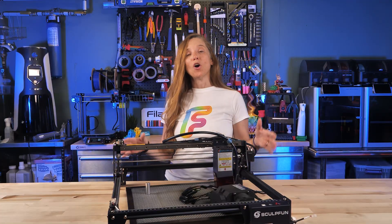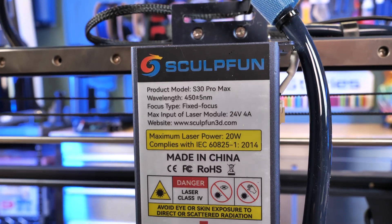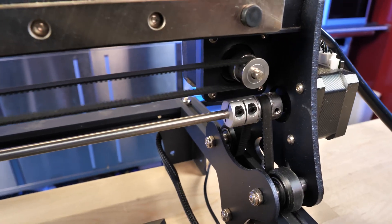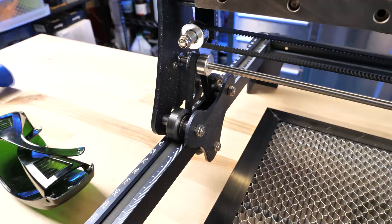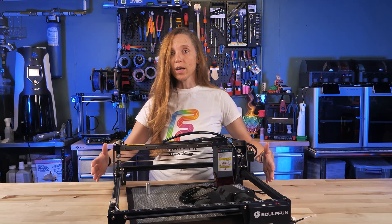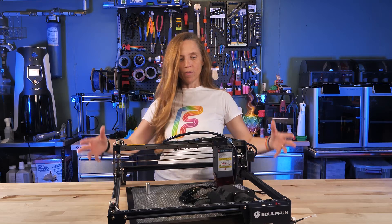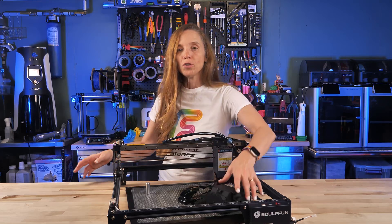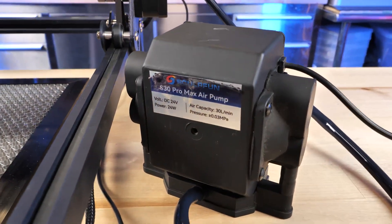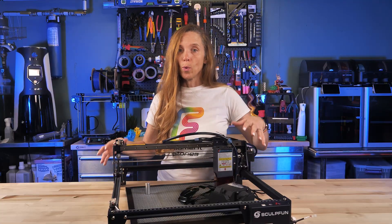The SculptFun S30 Pro Max is a 20-watt diode laser. It moves in the X direction on linear rails and has V-slot wheels to move on the Y dimension. It has a 450 by 500 millimeter working area, and you can get an expansion kit that takes it all the way up to 800 by 800 millimeters. It also has an air assist unit that blows air directly under the laser housing, keeping dust off and helping to reduce temperature.